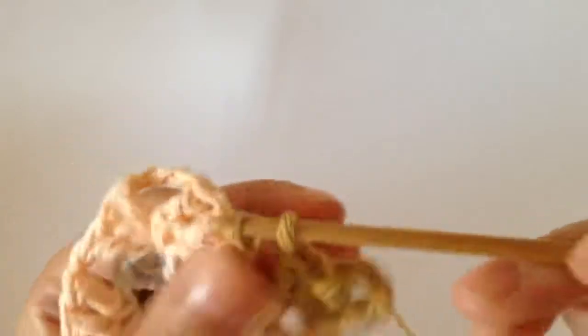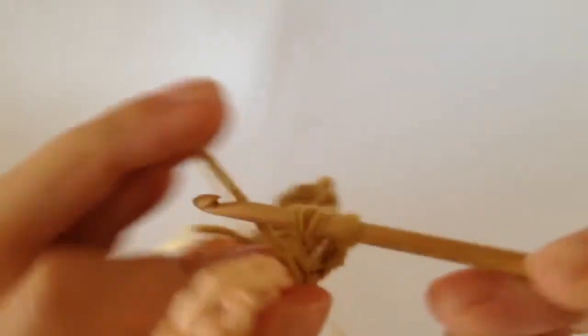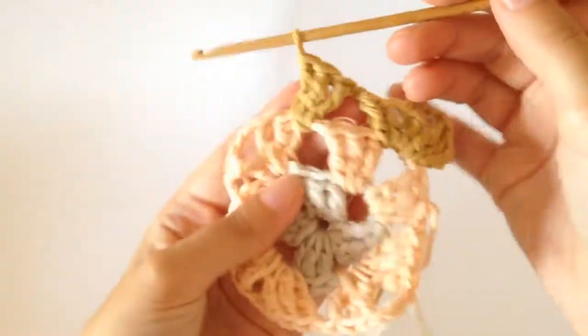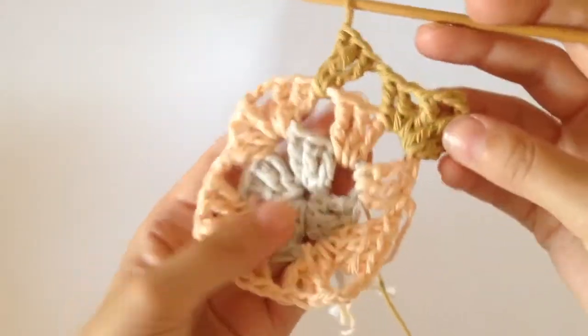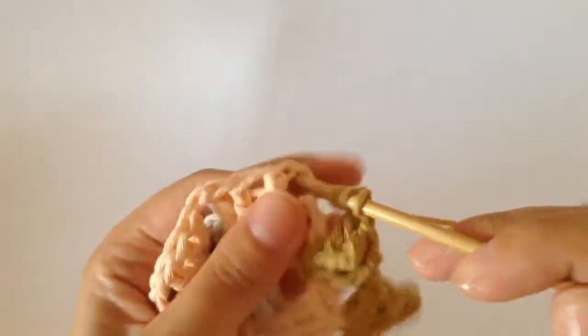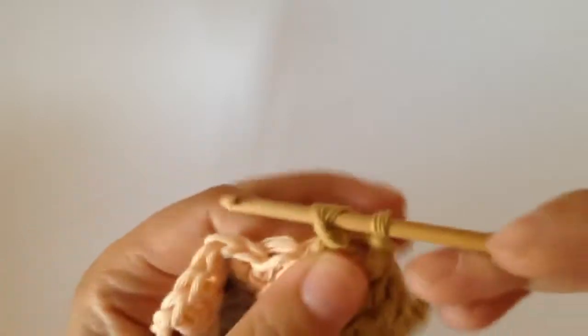So we've got one, two and then three. And then you can see that you have that break in there. Then you chain one and you do three trebles into this corner space here — so two, and the third one.